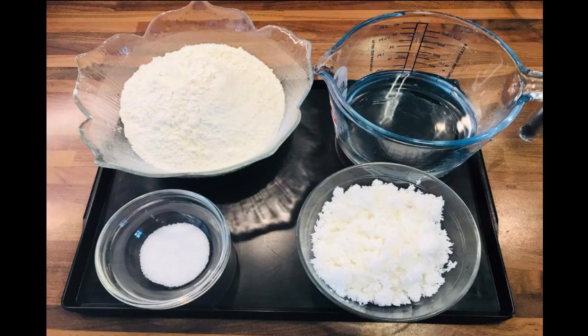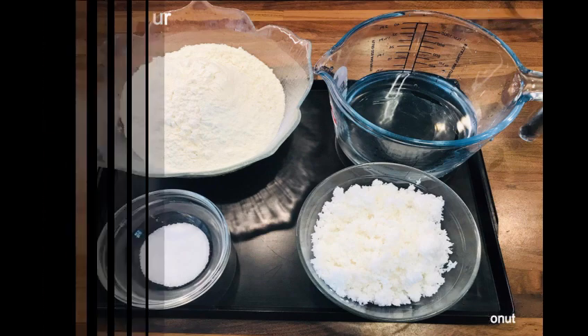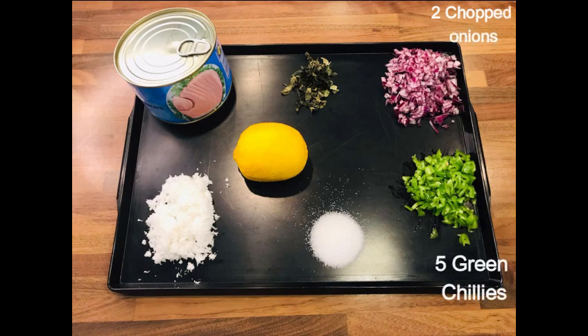The ingredients you need to make Masroshi are: for the dough, you need 3 cups of flour, 1 and a quarter cup of grated coconut, salt to your taste, and one cup of water. For the stuffing you need 2 medium sized onions chopped and 5 green chillies chopped.